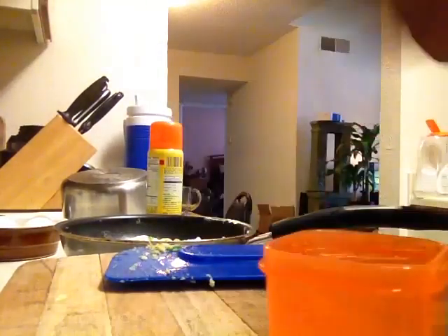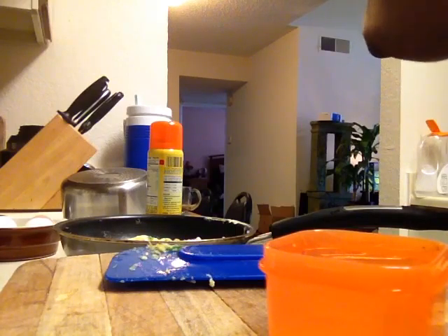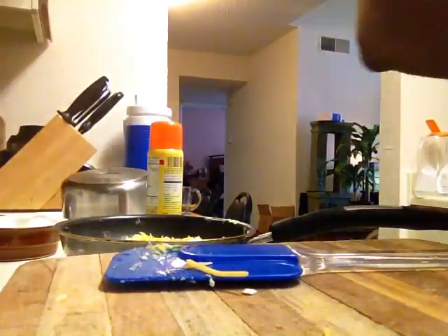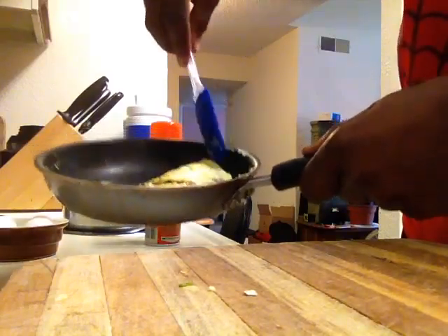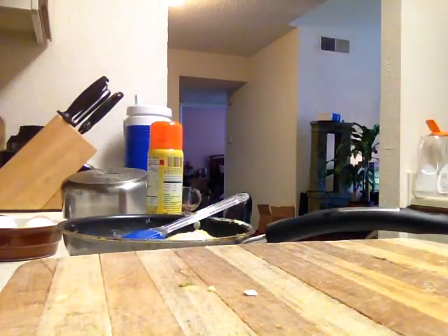I'm going to take my cheese and measure it out using the 21 Day Fix measuring cup. You're probably allowed more cheese than that, but I'm just going to use this much — just scraps of cheese. And now I'm going to flip my omelette. I'm sitting at four minutes and thirty-five seconds.